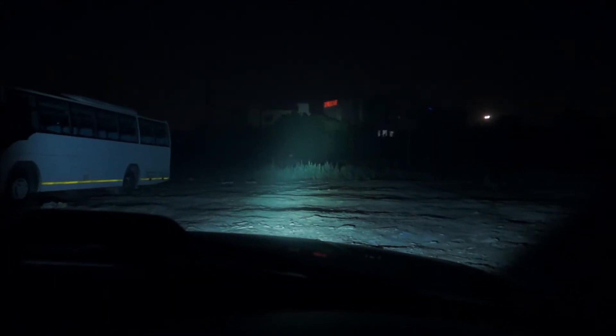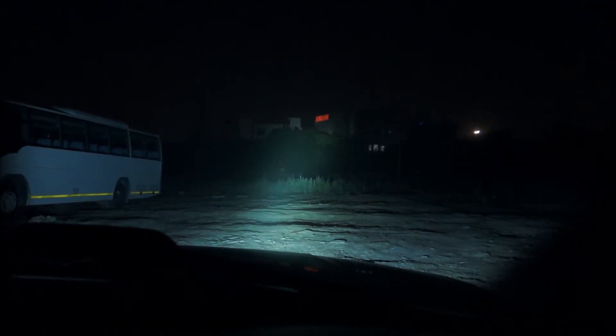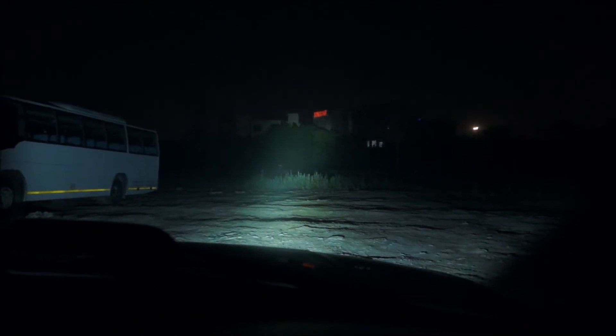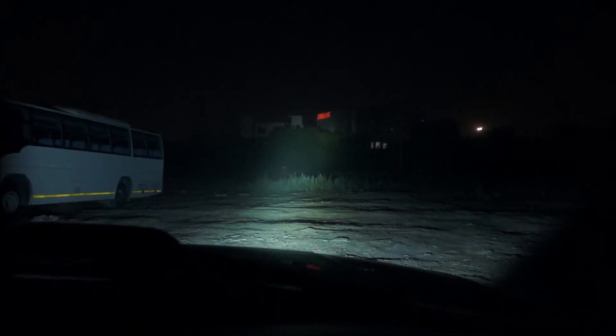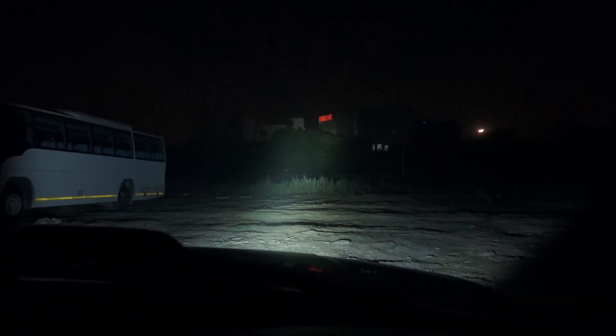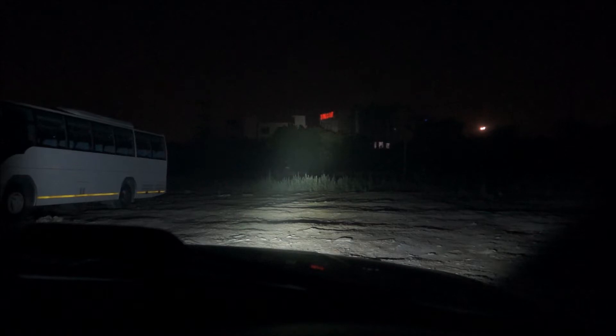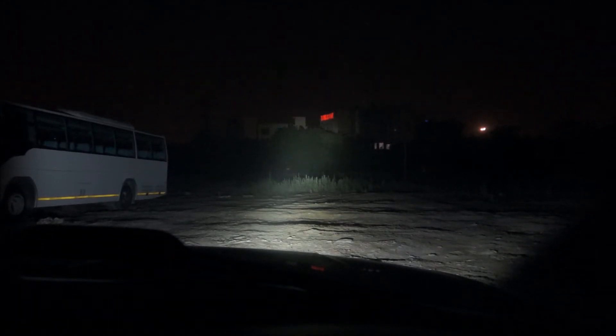Let's now switch on the Aurora. This is quite a bit of a difference. It's clear that the bar is certainly much brighter, and what is even more clear is that the range problem has been solved. The trees in front are about 150 to 200 meters away and they are pretty well lit by the beam from the light bar.